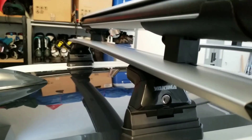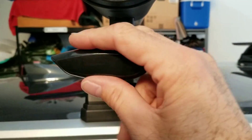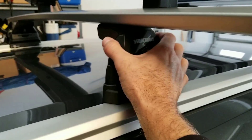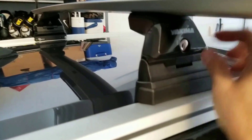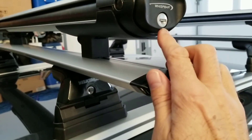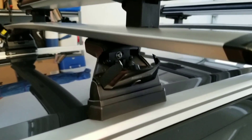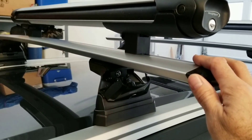Here are the whisper bars that are supposed to be very quiet — they are better than round bars. Here's the magic part: by pulling off these connections, the whole bar just lifts right off. It locks of course so no one can steal it, and the key for the Yakima is the same as the key for the Wisbar — they're the same key. To remove everything off your car, all you do is unlock and pull, and you can pull the whole kit off very quickly.